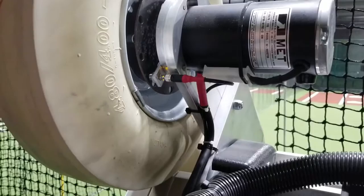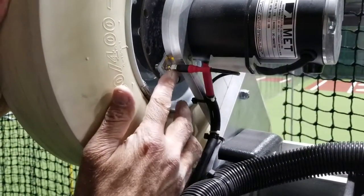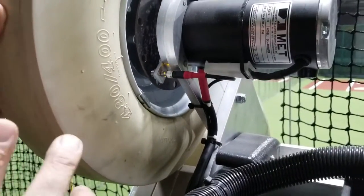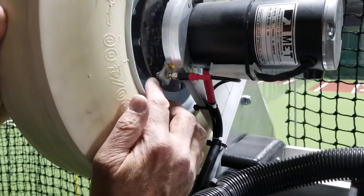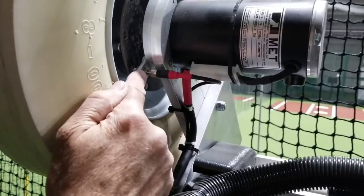To test to see if these sensors right here that have the light are working: if they're damaged, that light will be off. Or, if they're not set correctly, this light will not blink when it hits the hole. In other words, if you can see, when it hits the hole, that light goes off.